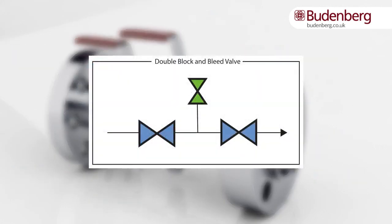The integral double block and bleed valve is made up of two block valves and one bleed valve. If the valve is to be used in a non-critical process, then the use of a single block and bleed valve may be used.